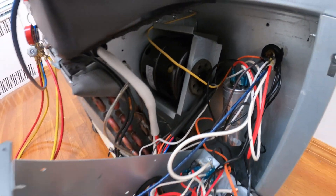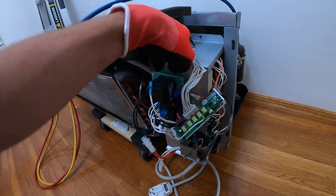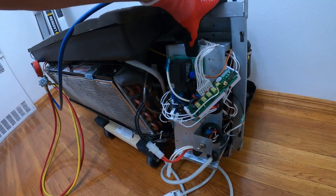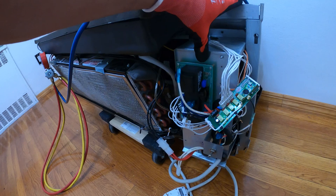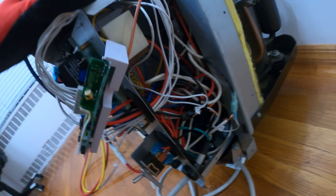We have all these wires, different controls in here, relays, capacitors, and my only option at this moment is to actually rewire this whole panel because I can't get this board right now and I really want to get this unit going.